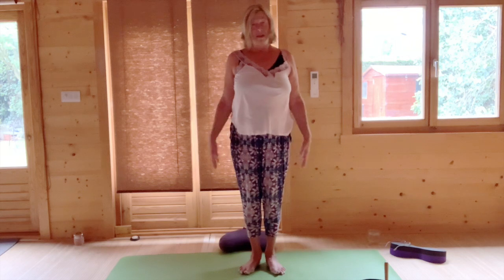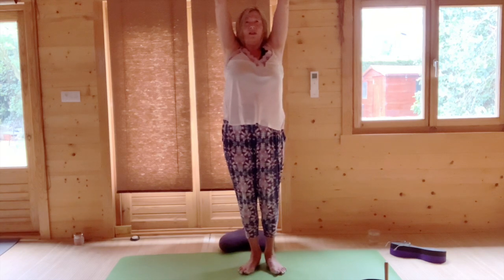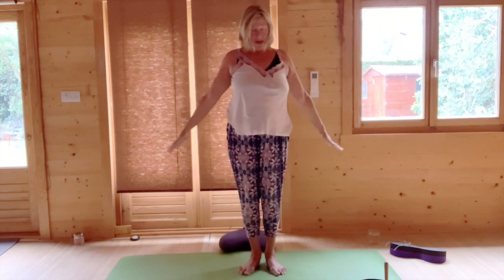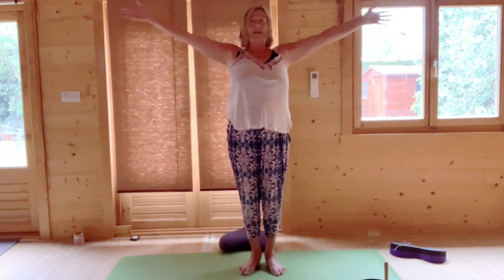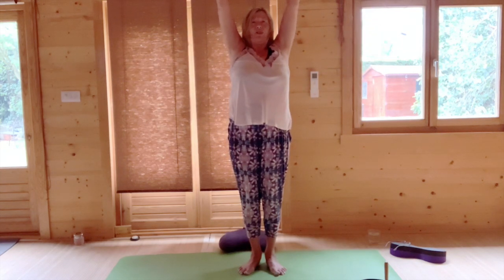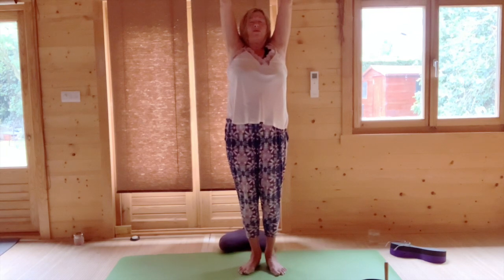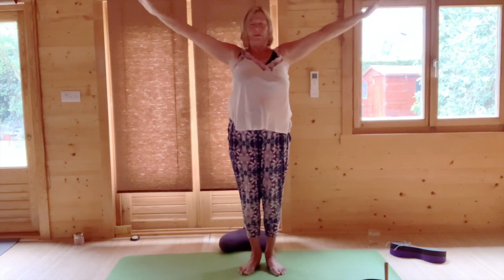Come to the centre. And then breathing in, reaching your hands up, stretching your fingers out, pressing your toes down, holding the breath and then breathing out, lower your arms. We're going to repeat this a number of times. This is an extension — press your feet down, raise your arms up, feel the stretch in your body, and then breathing out, lower your arms back down.